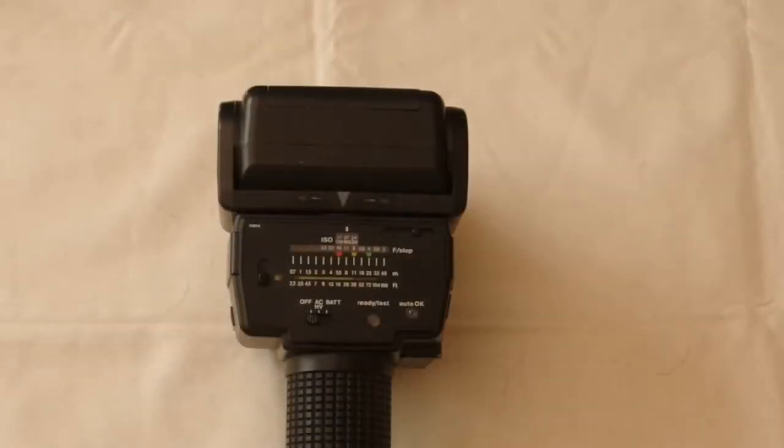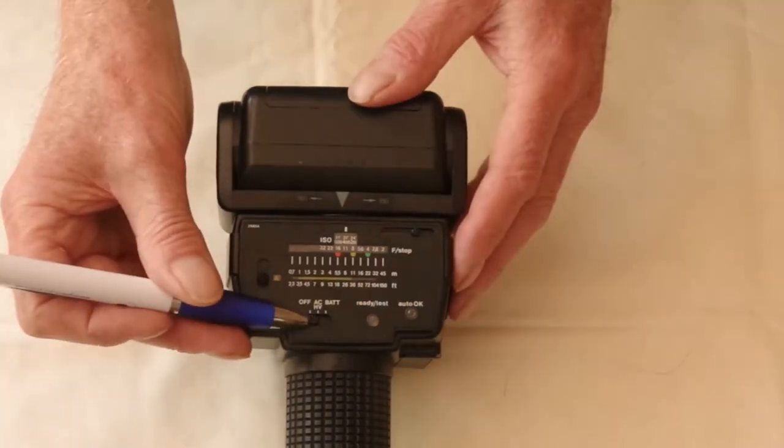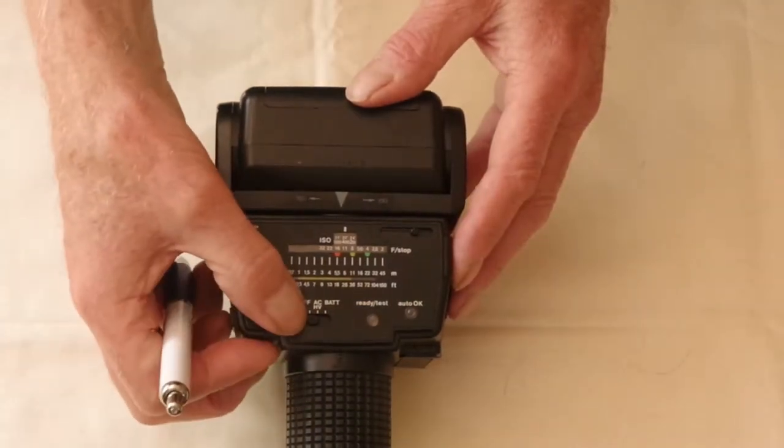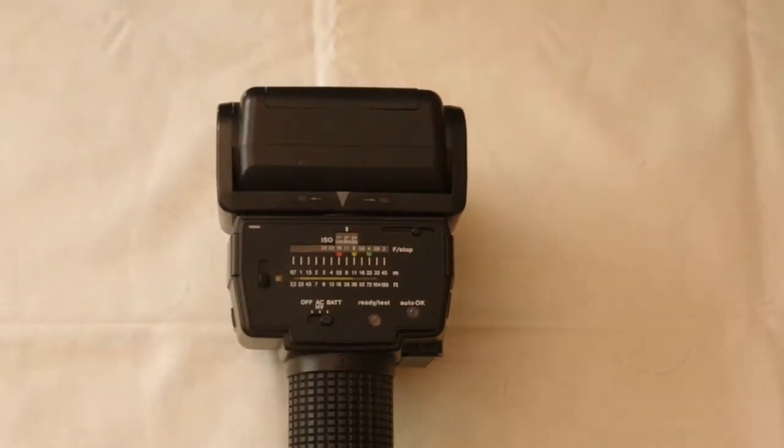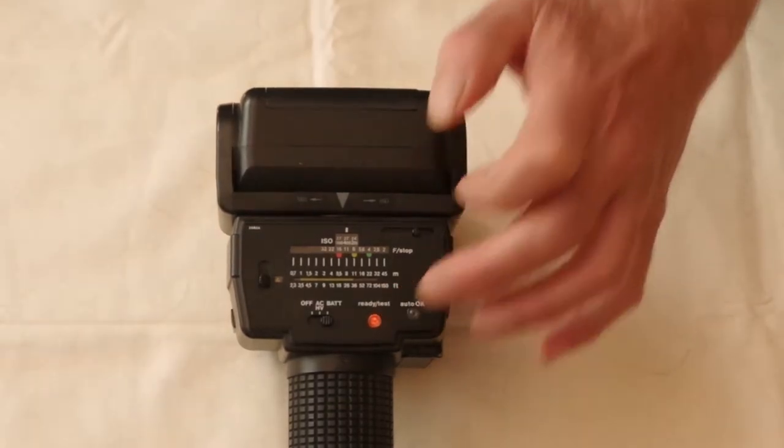Looking at the back, there's a switch with one off position and two on positions — one for an external battery pack and one for internal batteries. When you switch it on, after it charges, the test and ready light comes on.